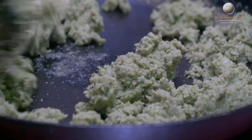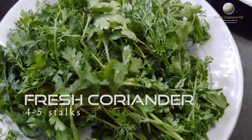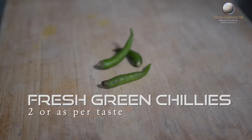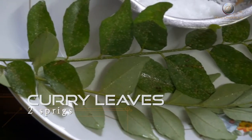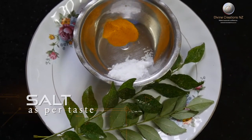To make the stuffing, you will require fresh coconut, fresh coriander, fresh green chilies as per your taste, garlic, ginger, few curry leaves, turmeric powder, and salt as per your taste.